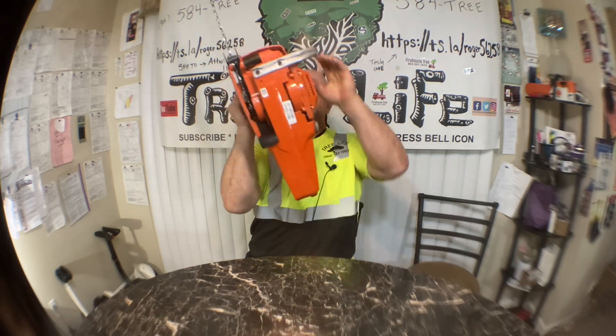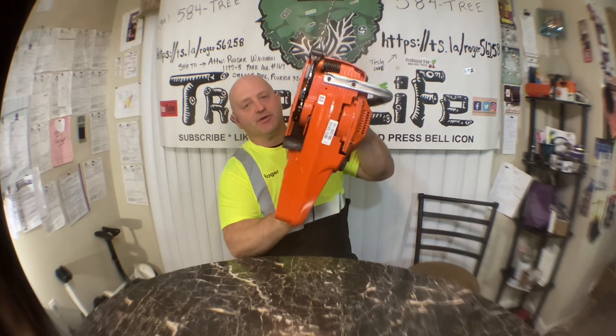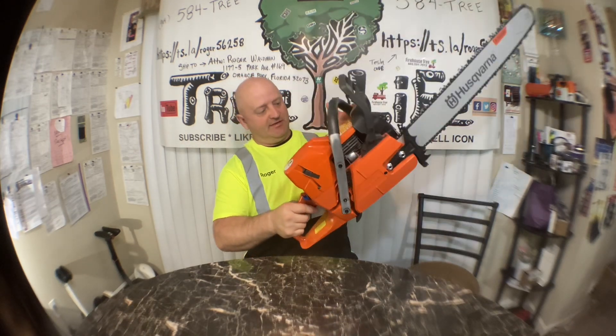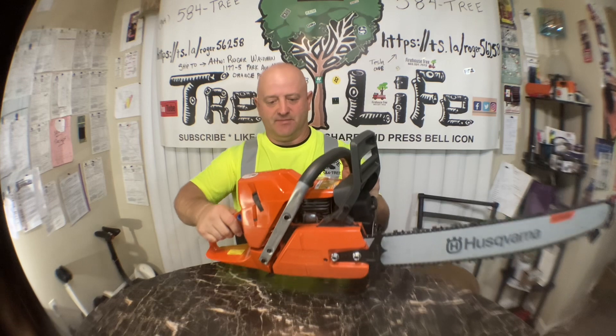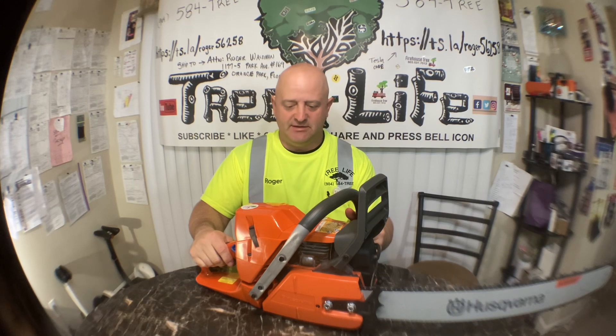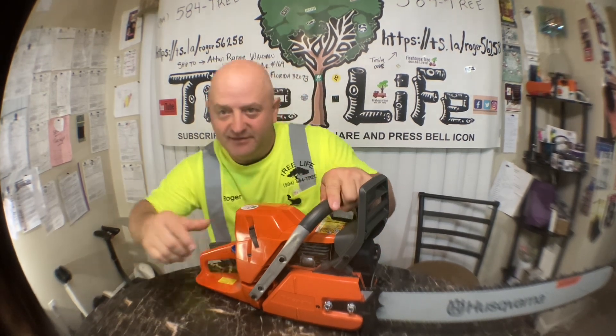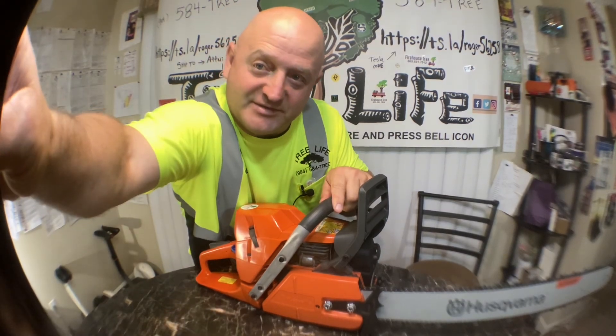Anyway, this is the 372 XP, and it's not super heavy — that's another thing I like about it. It's a big saw but not like super heavy. You can put a pretty big bar on it too, and it has enough power to pull it. I plan on using this tomorrow and I'll make a video and we'll see how she rocks. Have a great day, like this video, crush the like button, and we'll see you on the next one.